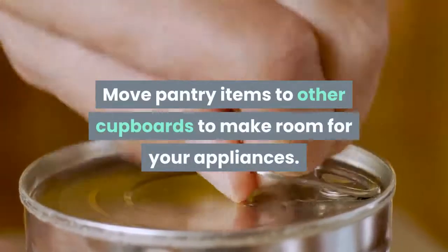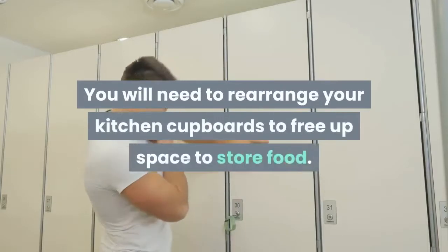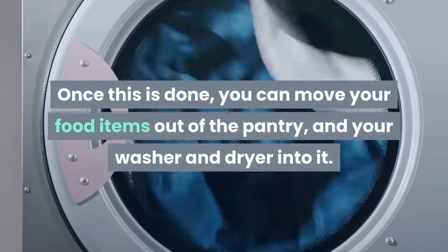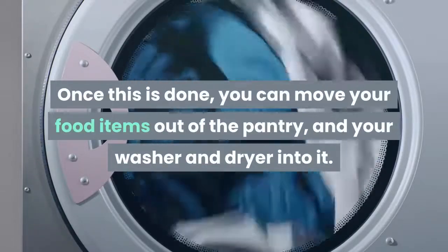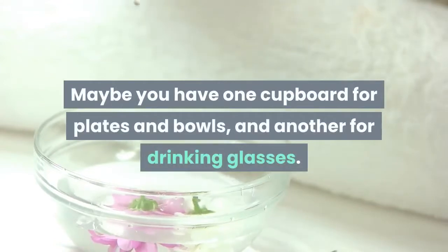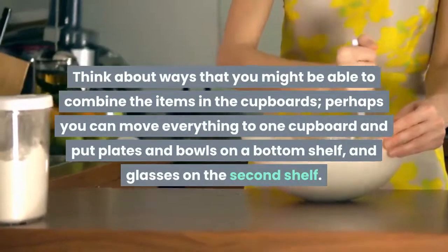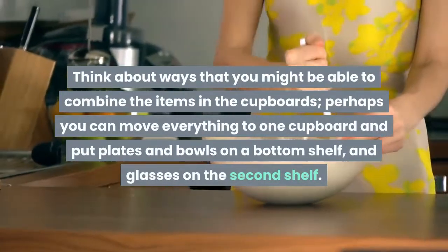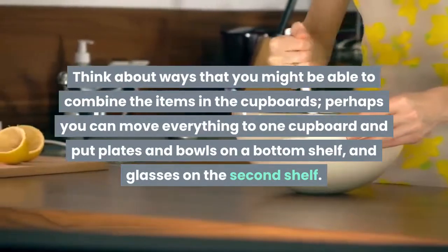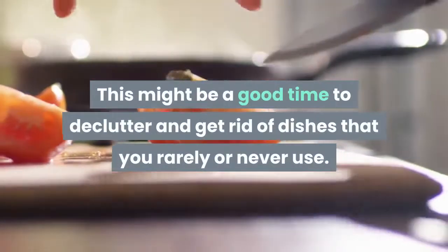Move pantry items to other cupboards to make room for your appliances. You will need to rearrange your kitchen cupboards to free up space to store food. Once this is done, you can move your food items out of the pantry and your washer and dryer into it. Maybe you have one cupboard for plates and bowls, and another for drinking glasses. Think about ways you might be able to combine items — perhaps move everything to one cupboard with plates and bowls on a bottom shelf and glasses on the second shelf.